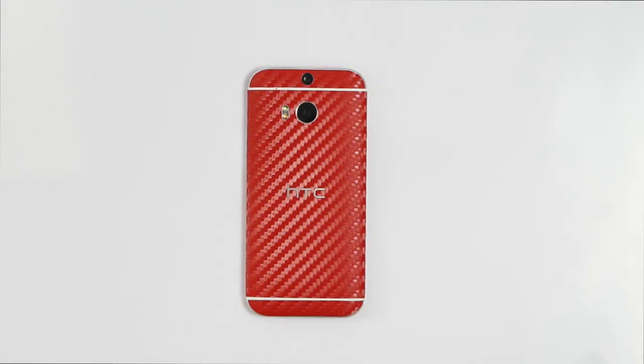Weston here with Slickwraps.com. Hey guys, I'm super excited to be here with you today to showcase a brand new HTC One M8. This is wrapped in our beautiful Slickwraps red carbon fiber. Let's go ahead and dive in and take a look.